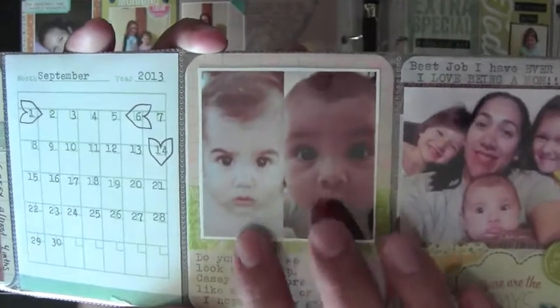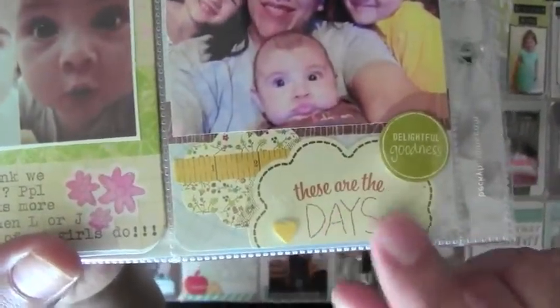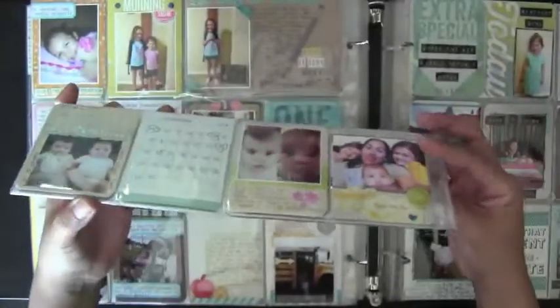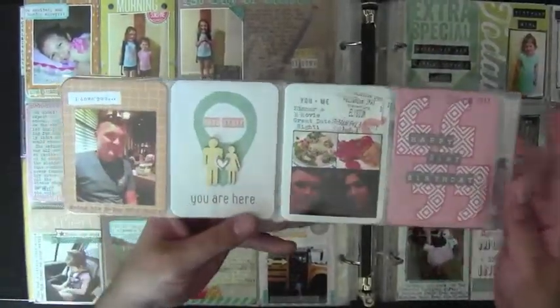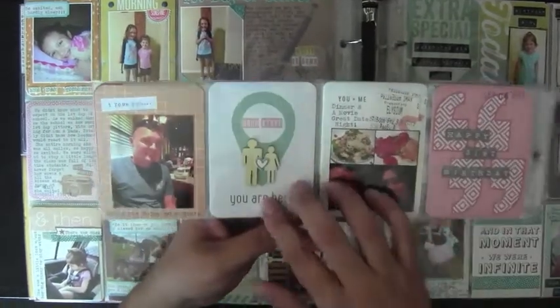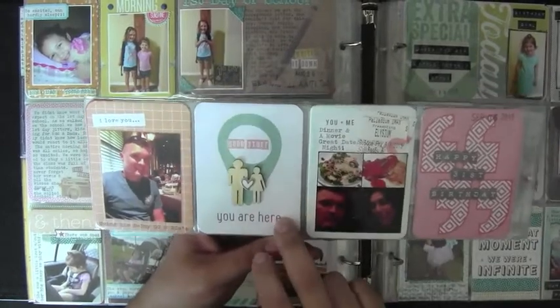I used some old Amy Tan stickers from my stash. This is all from the same day — it was my husband's birthday. These are all Studio Calico cards from my September kit.